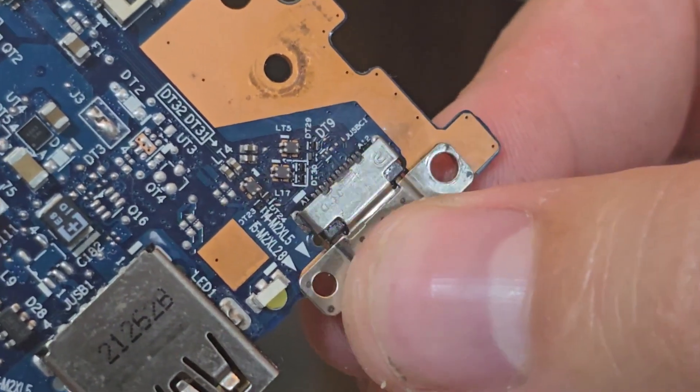Everything is back together except the NVMe disk — I just wanted to make sure everything works fine before putting it in, since it has the customer's personal data. And as we can see, it is charging and is soon going to show the UEFI BIOS screen. Everything is fine, so I am going to disassemble it again to clean the fan, then reassemble everything back together.